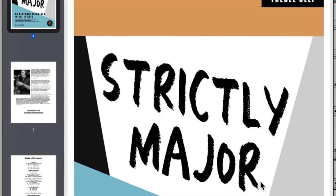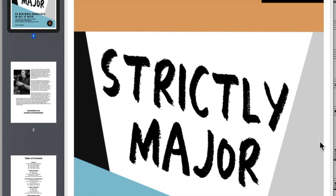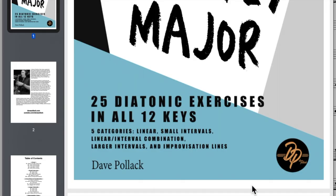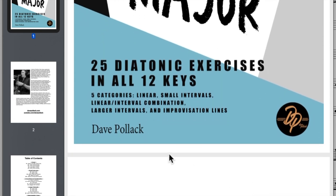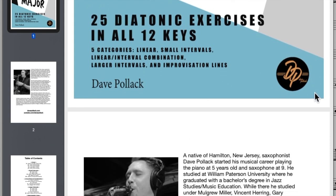Here's a sneak peek of what's inside the book. Here's the cover — Strictly Major, very nice. As you can see, it breaks down 25 diatonic exercises in all 12 keys. Dave splits them up into five categories: Linear, Small Intervals, Linear/Interval Combination, Larger Intervals — which is like fourths and bigger — and then Improvisational Lines like two-fives and stuff like that.